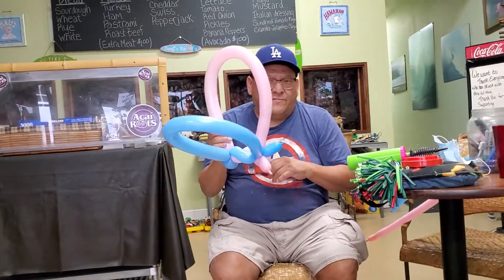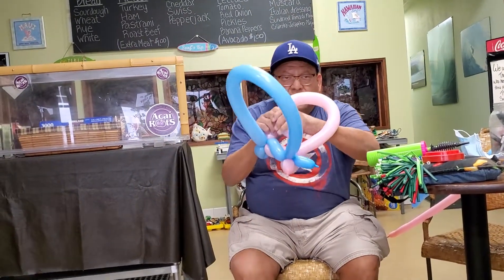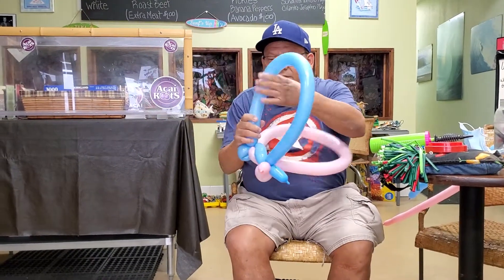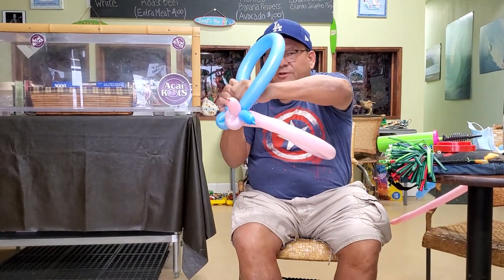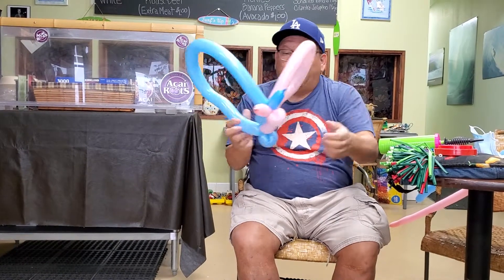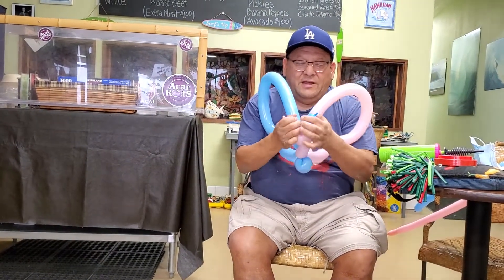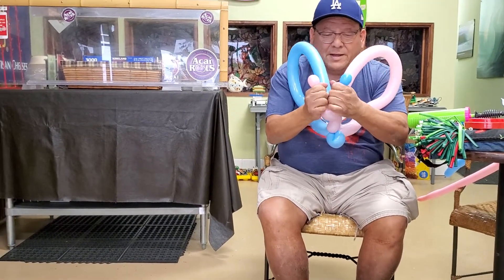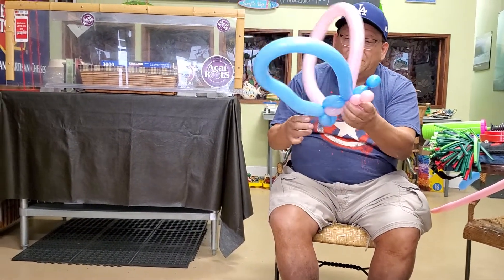Then you position your butterfly like this. This is how you would do butterfly wings or fairy wings — you do just a little bit of a stretch, and then another little bit of a stretch to manipulate the balloon. Then you do a little balloon pop here where you pop the balloon out.